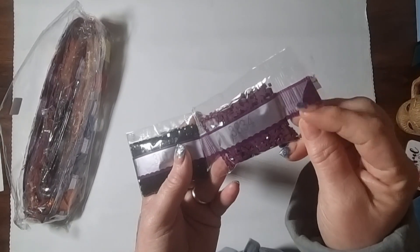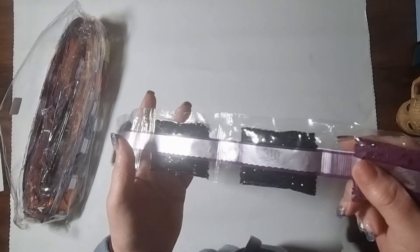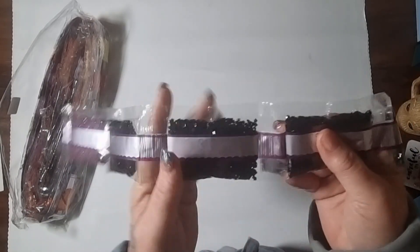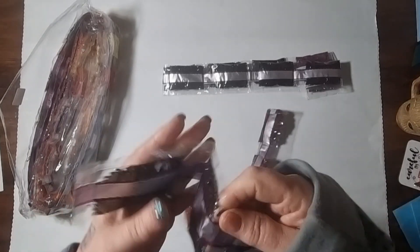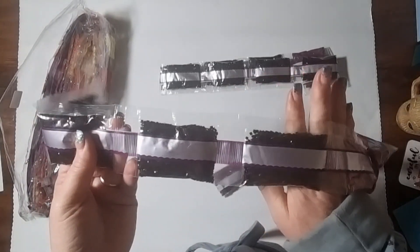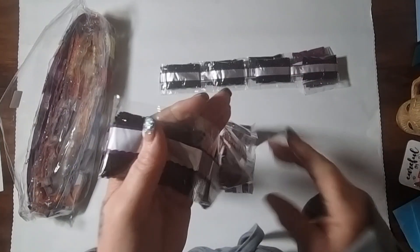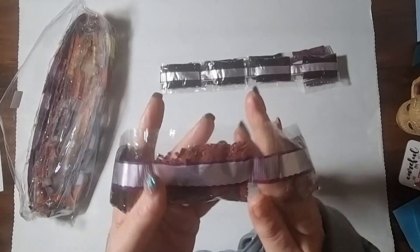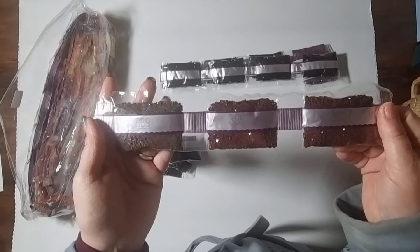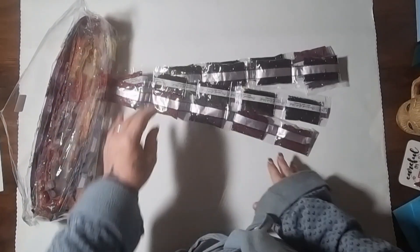Looking through the bags: we have seven bags of DMC 310, which doesn't surprise me. Four bags of 3371, three bags of 3858, two bags of 3857 — all very earthy tones. Two bags of 938, two bags of 939, two bags of 3776, two bags of 840, two bags of 3777. All very earthy, neutral tones but with a little bit of colour. I did mention this is a square drill painting, didn't I? If I didn't, I apologise.